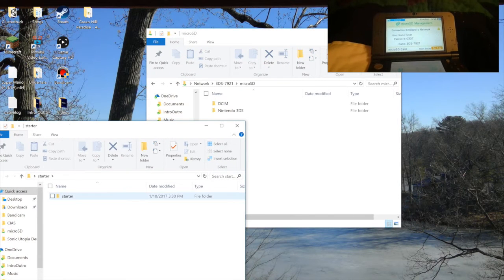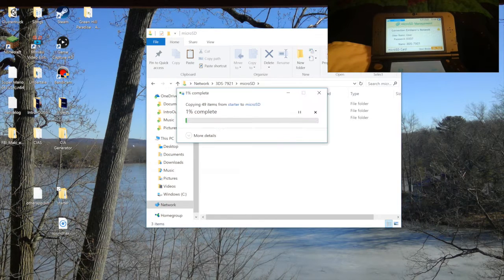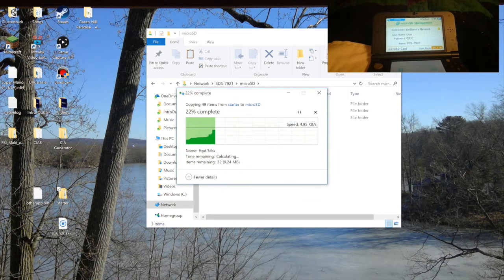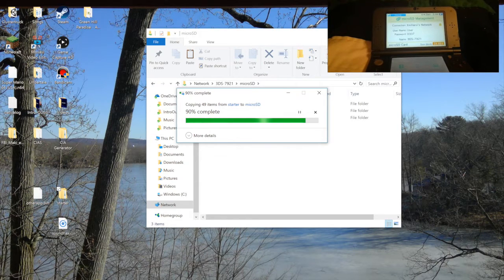For the starter kit, go into the starter folder, click the starter file inside, copy those two files, and paste them into the SD card. That will take a while — give it a second and watch how fast it goes. Alright, those files are now there on the SD card.